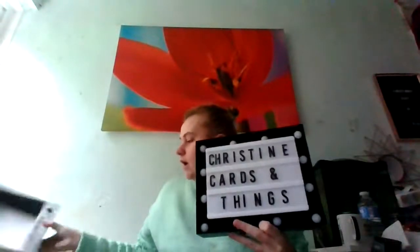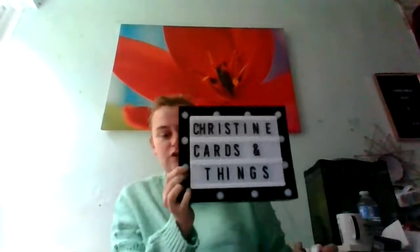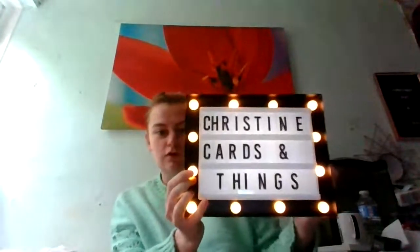My new toy is one of these cinema-type light boxes. I might try and put it at the beginning of the video so it looks fancy. I also have a magazine to show you after this. If I press the button — obviously if you put batteries in it will look better — look how cool that looks!